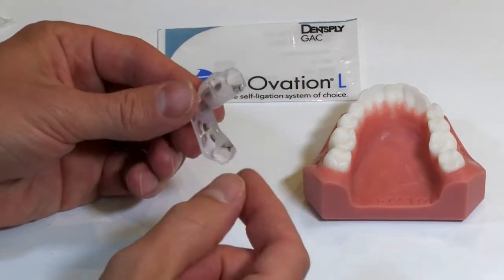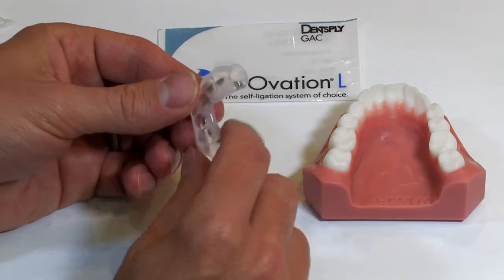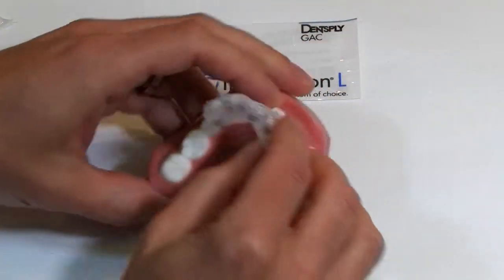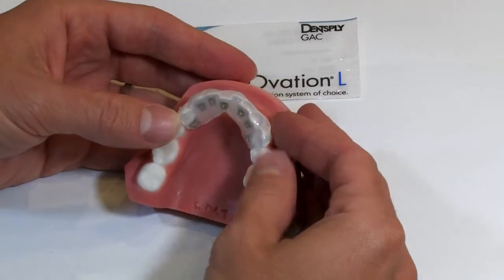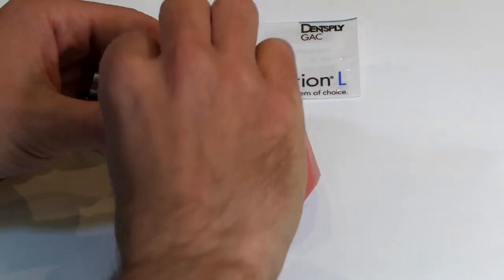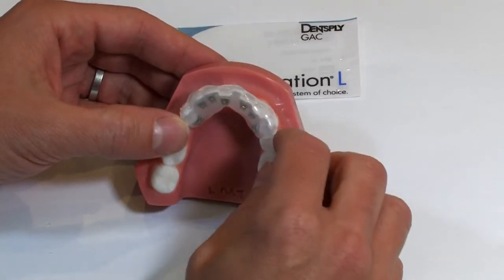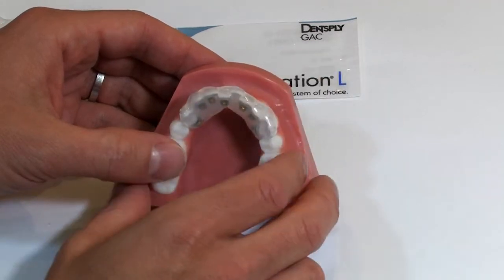And then you just take some rubbing alcohol and clean off those bases just to make sure all of the separator is removed. Now you can see delivering this to the mouth is going to be very, very easy — and once you fix the brackets to the teeth, you can just peel that little rubber tray away, whether it's Mimetill or a hot glue gun or whatever it might be, very, very easily.